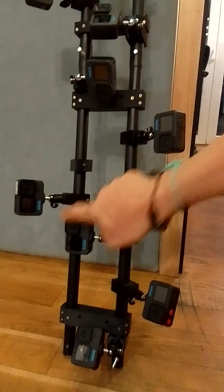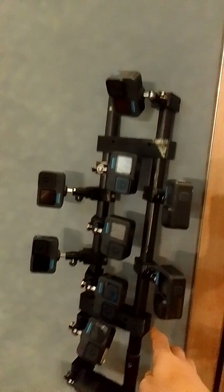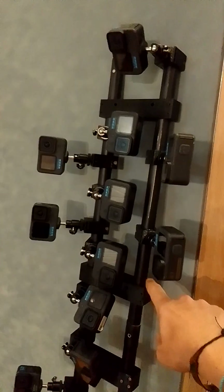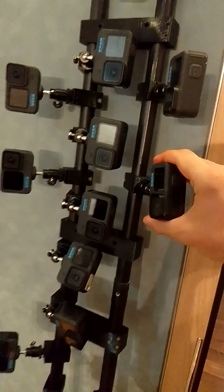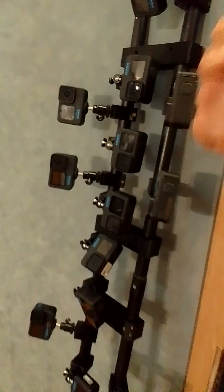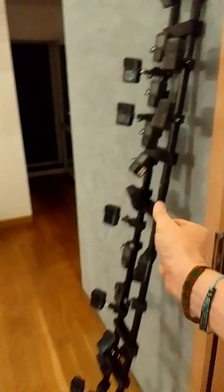And module 3 is from the bottom. When I start shooting inside the car I just take this module away and shoot inside the car. When I go outside I put it back here and continue scanning with the whole rig around the car.